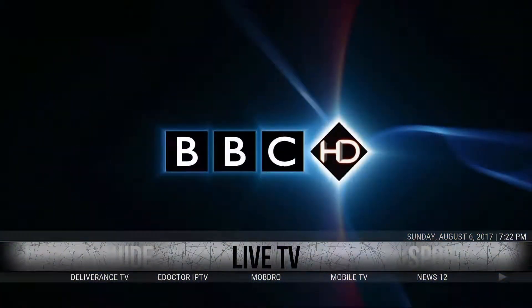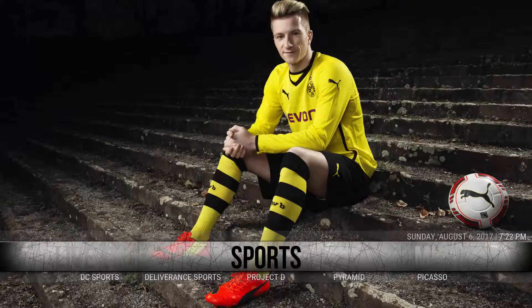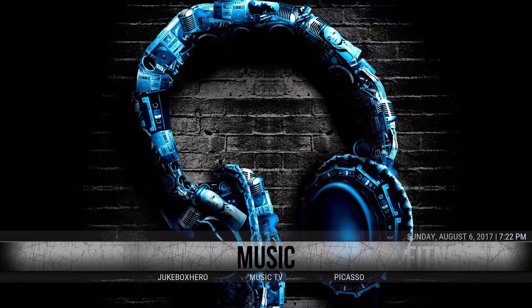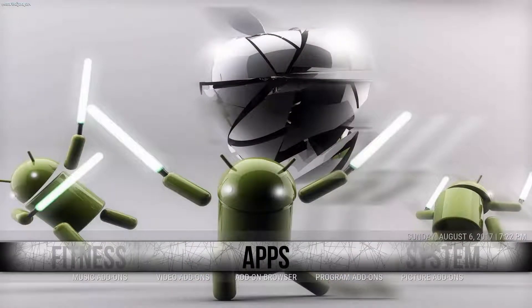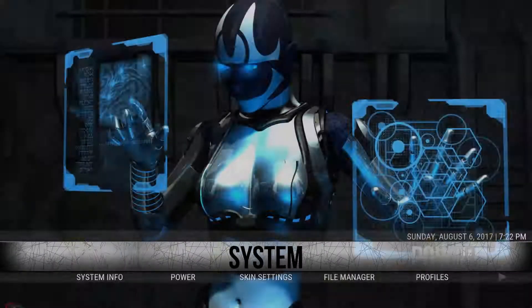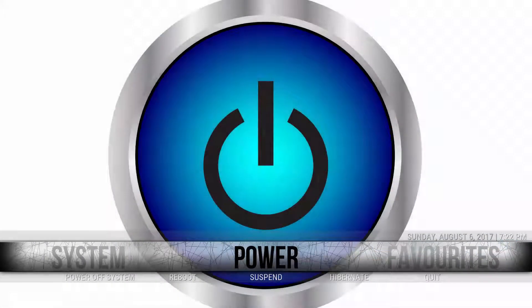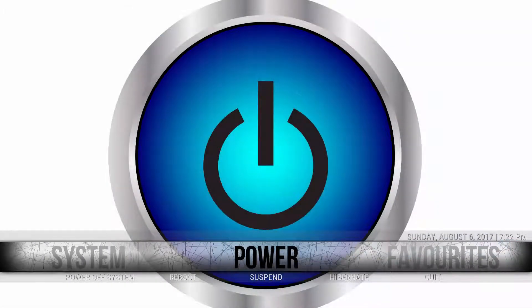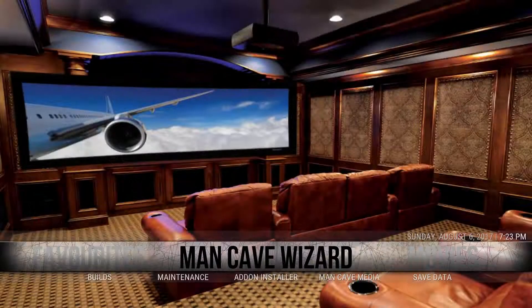Back on the main screen, there's a Live TV section, Sports, DC Sports, Deliverance Sports, Music, and Fitness. Going into Apps, this is where the music add-ons and video add-ons are, along with the add-on browser. Under System you have all the regular stuff: File Manager, Skin Settings, Profiles, Add-on Logs, Power, Reboot, Favorites, Super Favorites.